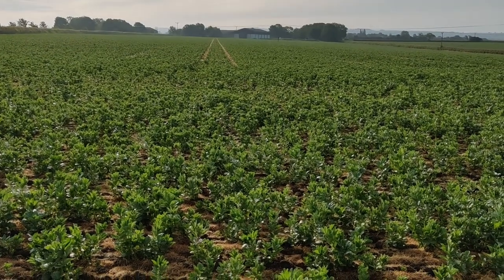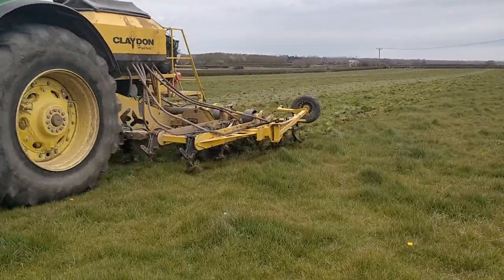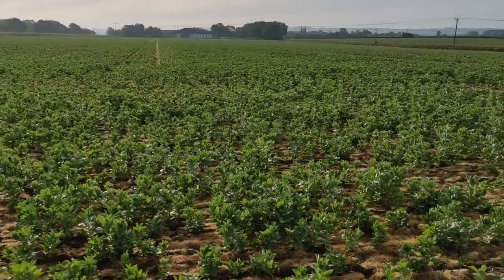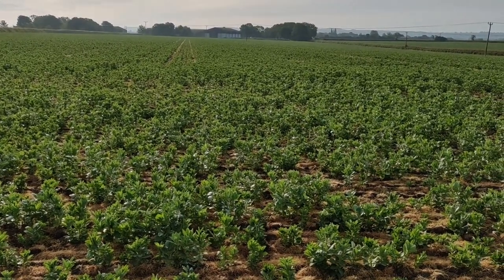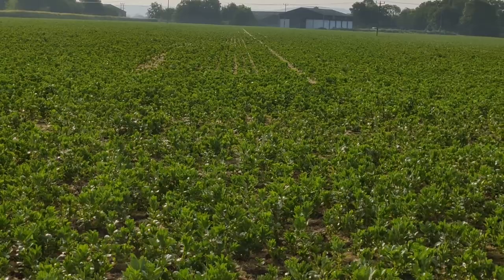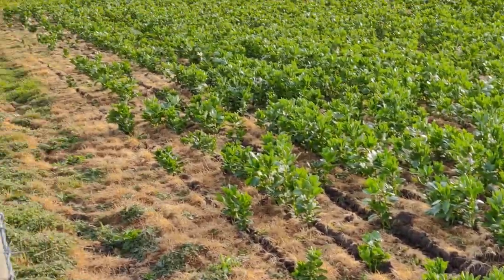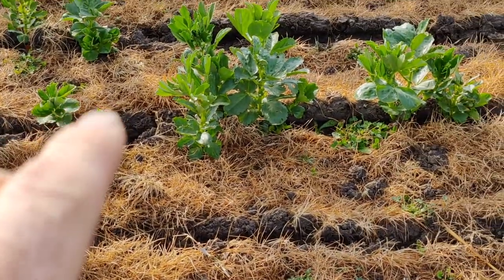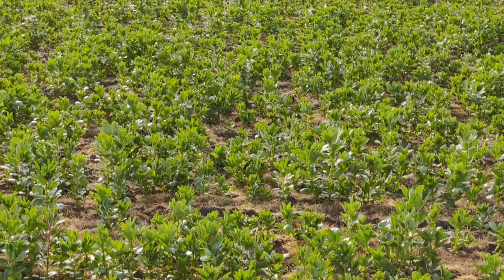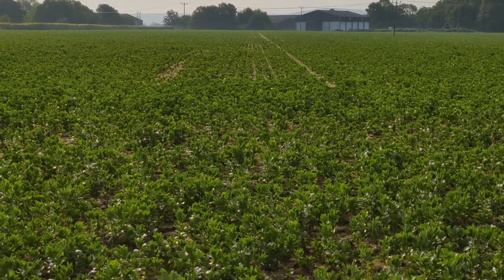This is the field of spring beans that we drilled into grass. You can see the tram line there, but as you move down to the side you can see that pretty much the rows are filling in — you can barely see the gaps between the rows now. Down here you can see the grass; this is a bit sparse on this headland section, but it gives you an impression of just how good the ground coverage is provided by the grass swath. It really covers the ground, stops the weeds coming through, and leaves a very clean finish. We're very pleased with these results — drilled with the Claydon.